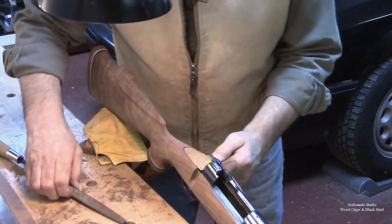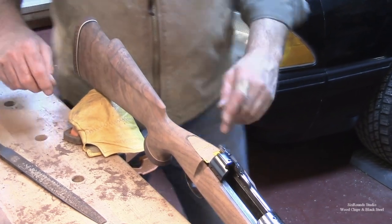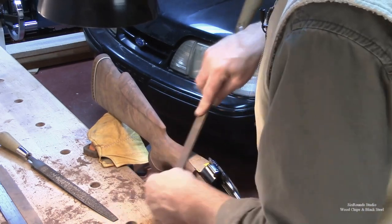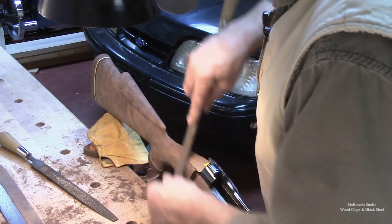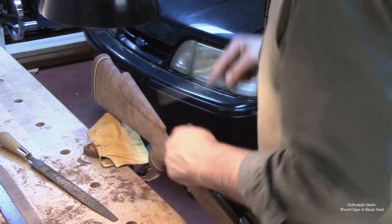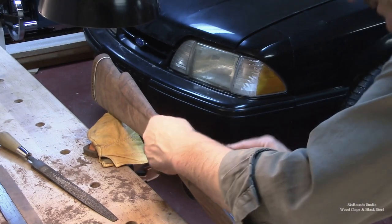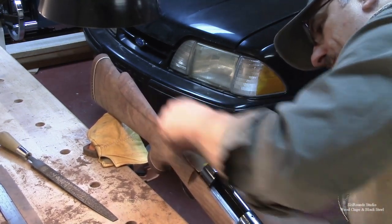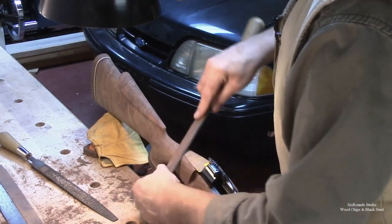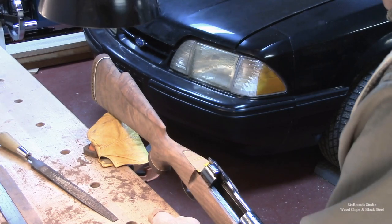I've got that radius about as close as I'm going to get it without taking that plastic shim off. It really didn't take a long time to do that. I've got my bastard file and I'll sort of take as many of those gouges out as we can from the rasp. That way I'm not chasing them with sandpaper. It's about as close as I can get this without seeing the actual metal.